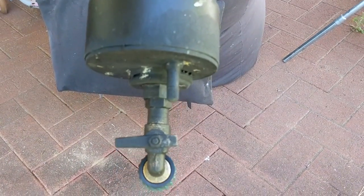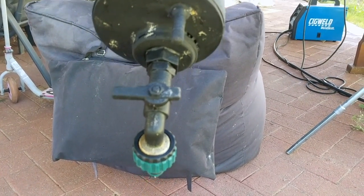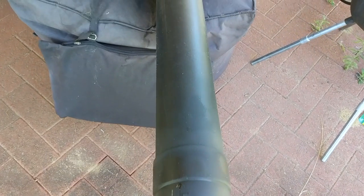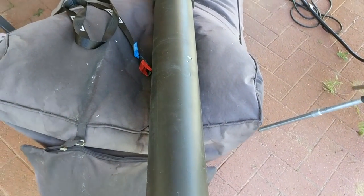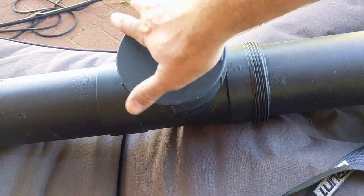I drilled one of the end caps and installed my tap and tire valve before installing it. I also added a 45-degree bend. With that end I could bring the tap down a bit lower, just to make sure I could get every drop of water out of the solar shower once it was finished.